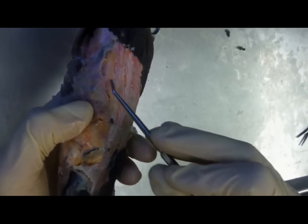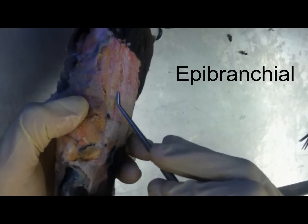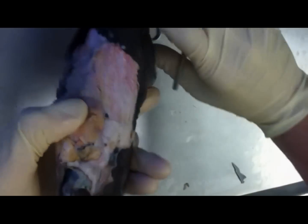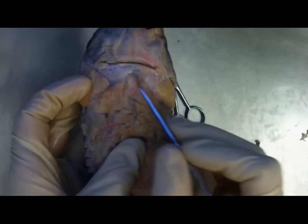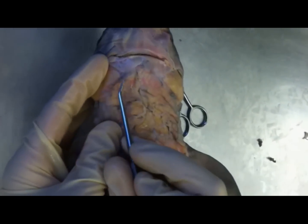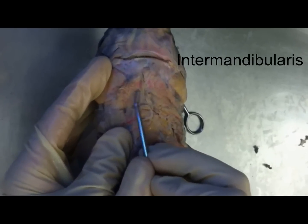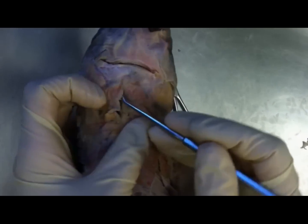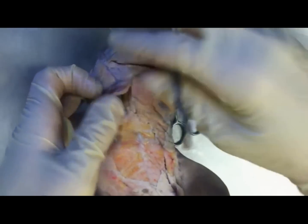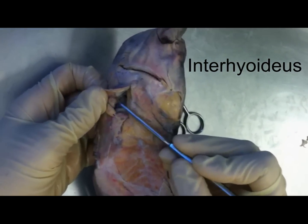And then above that, dorsal to that, is the epibrachial. The rest of the muscles are covering your lower jaw here. So you have a sheet of muscles that cover all of them — the outer sheet is the intermandibularis. And then there's another sheet under it; just on the inside is going to be the interhyoideus.